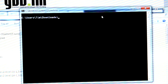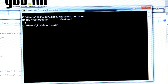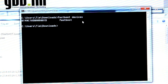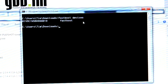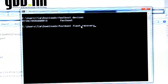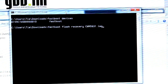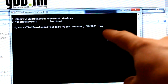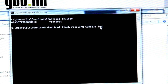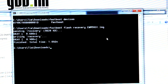With the phone in the bootloader and plugged in, first type 'fastboot devices' to make sure your PC recognizes your phone. You should see a string of letters and numbers confirming it's recognized. You'll need the SDK tools installed to run these commands. Then type: fastboot flash recovery CWM5831.img — using whatever filename you gave the recovery file. Press Enter and it'll flash the recovery to your device.